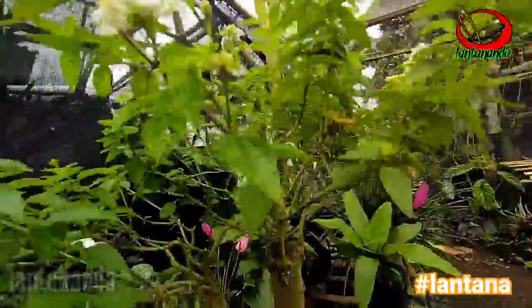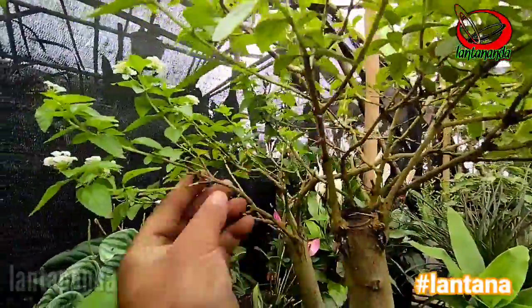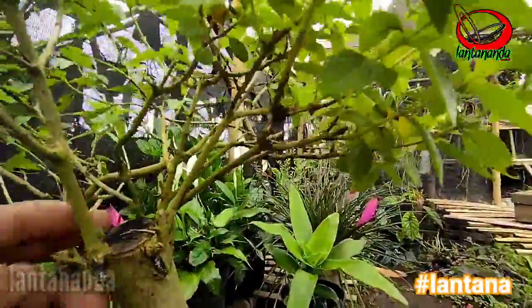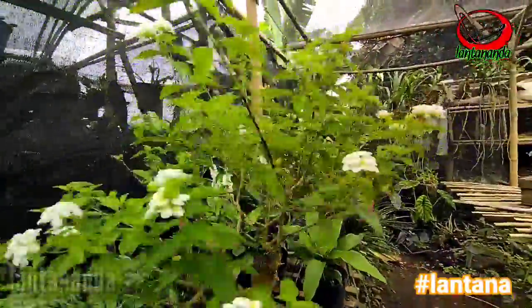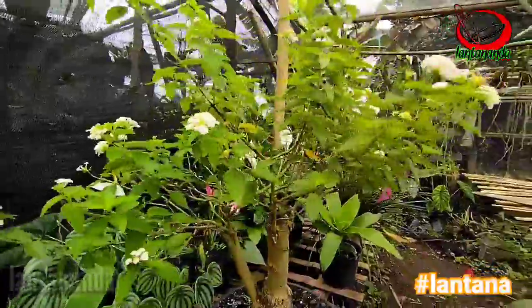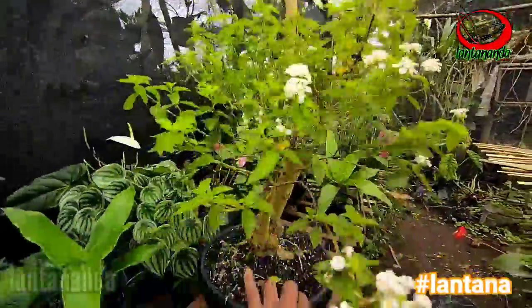Ini batangnya juga kena kutuk putih, sangat sulit dihilangkan. Dan ini habis pruning besar — kalau tidak diguyur hujan deras, pasti lebat bunganya.